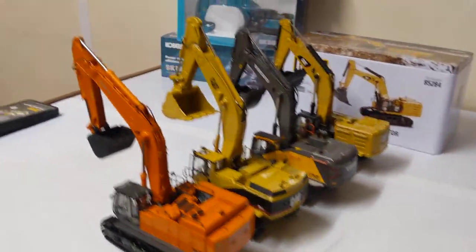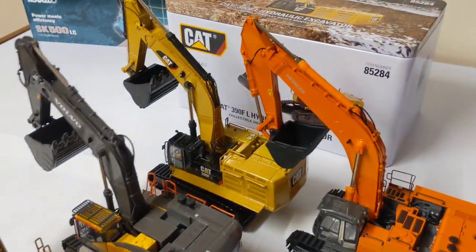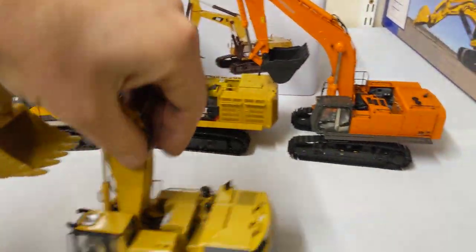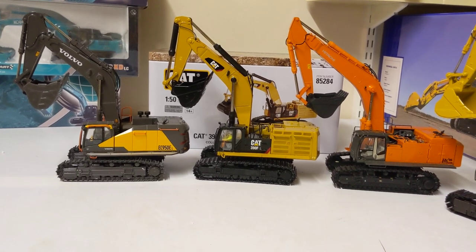As you can see it displays very well and stands up to the competition well. We have Volvo's 950E and Hitachi's 870 — they display very well together. Just a little comparison.